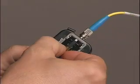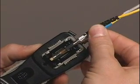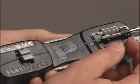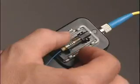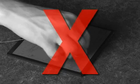OptiCam connectors terminate in less than half the time of field polish connectors, with yield rates approaching 100%. Each OptiCam connector comes with a high-quality factory pre-polished fiber already terminated in the ferrule, so field polishing is not required at the site.